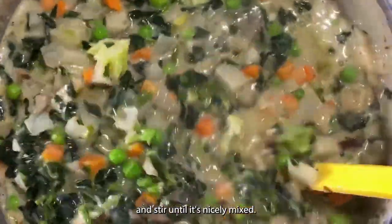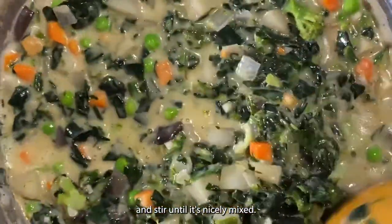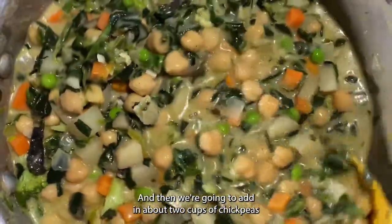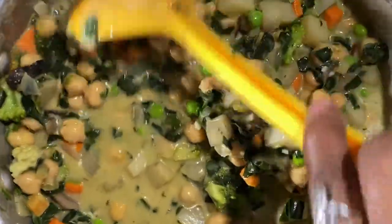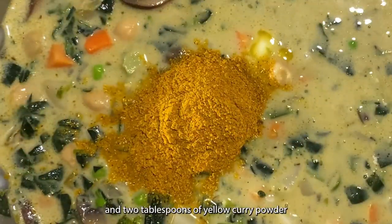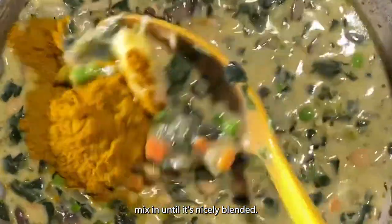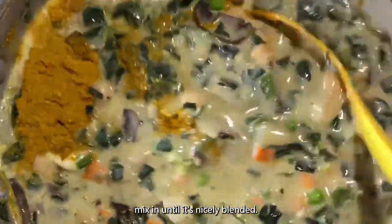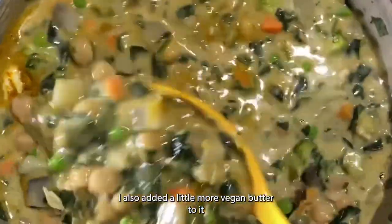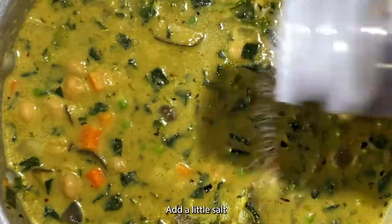Stir it until it's nicely mixed. Then add about two cups of chickpeas and two tablespoons of yellow curry powder. Mix in until it's nicely blended. Add a little more vegan butter and a little salt, then stir it in.